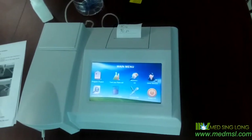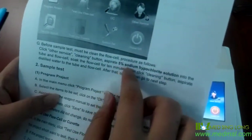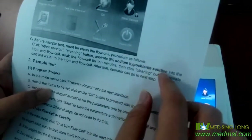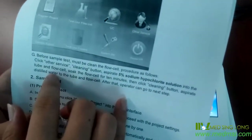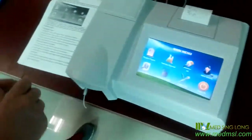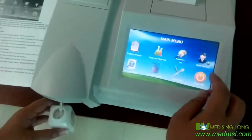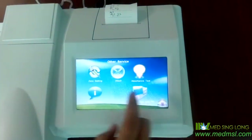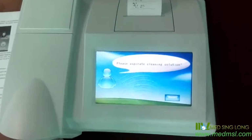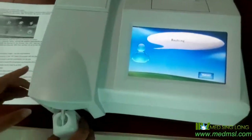As for the washing, we need two reagents. The first one is the 5% sodium hypochlorite solution, and the next one is the distilled water. Firstly, we need to use the 5% sodium hypochlorite solution. And from here on the surface, you can see the wash option. As it shows, let's run the clean solution.